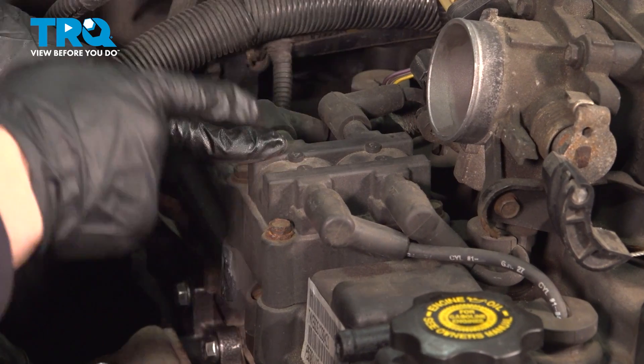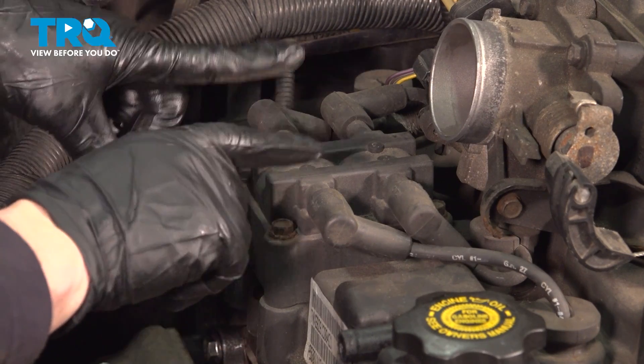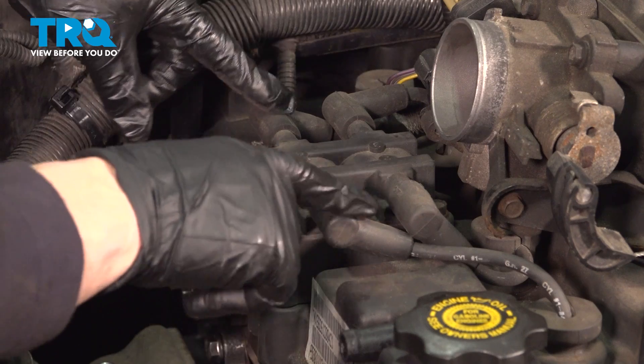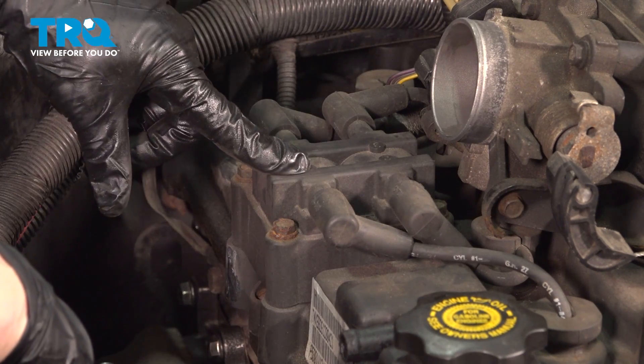The ignition coil is located right here on the top of the valve cover, right in front of the throttle body. Four spark plug wires go into it, and it's marked for cylinder one, two, three, four.